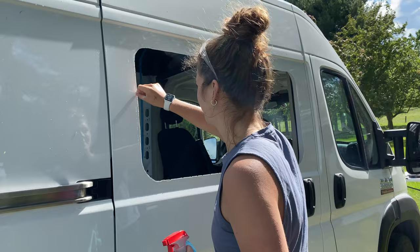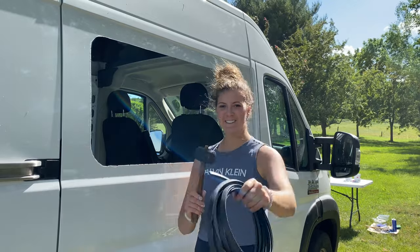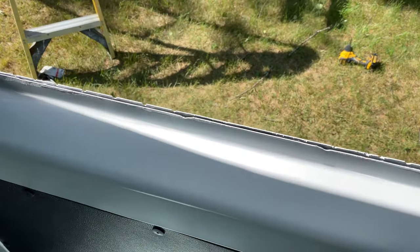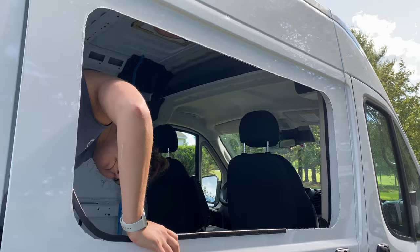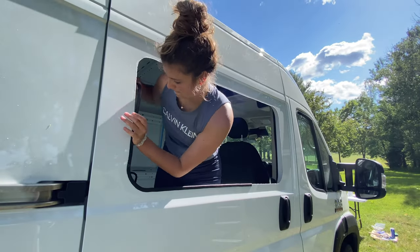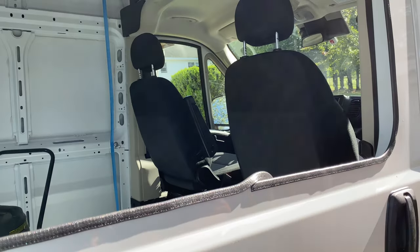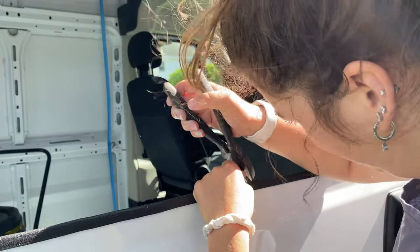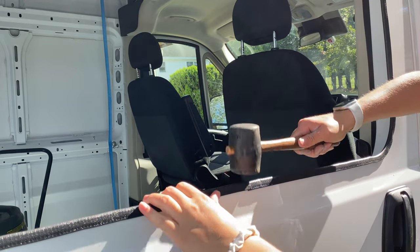Using Windex and a microfiber cloth, I cleaned the edge of the door where the window will be going before proceeding. Next, apply the trim with a rubber or wooden mallet to the cut edge. You will see this trim needs to fit over two pieces of metal that are slightly separated. Once you get back to where you started the trim, you'll need to cut through the rubber and a thin piece of metal on the interior of the trim. Be sure not to leave a gap between the start and the finish.